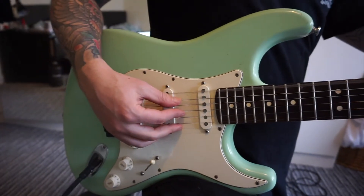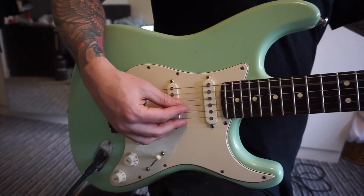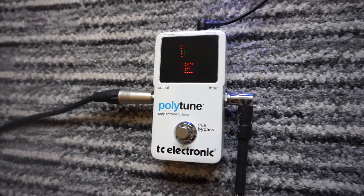Another useful feature of the Polar Tune — if you just want to tune a single string at a time like on a conventional tuner, hit a string on its own and it switches to single string mode without having to press any buttons or change any settings directly on the pedal.